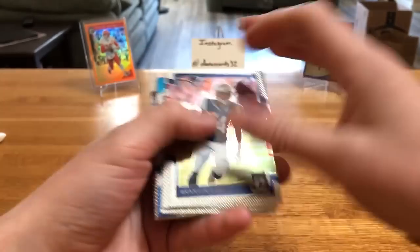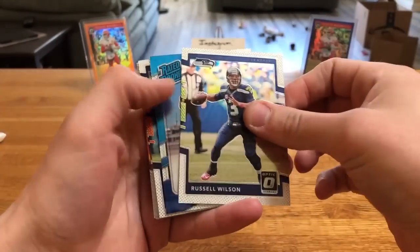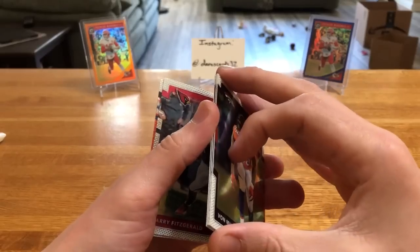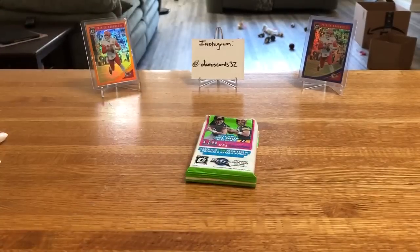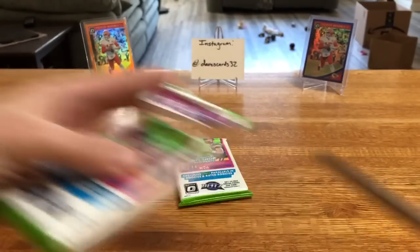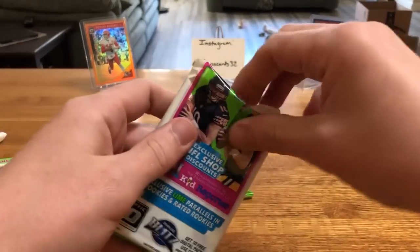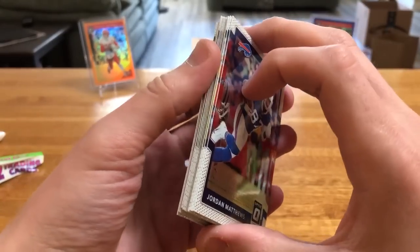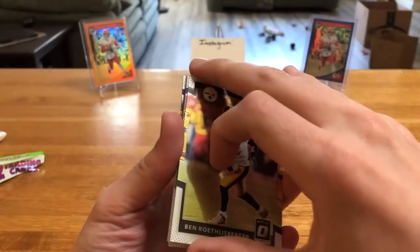We've got a rated rookie in here - no lime green. Cooks, Landry with their card - they're sticking. Jamal Williams, Von Miller - these are all super sticky. Collins, Murray, Fitzpatrick, Winston, Luck. I'm actually surprised there's not a little more bendiness to the cards. A lot of these chrome base cards can get some bend over time - I feel like this year's Prizm Optic especially had a ton of bendiness going on.